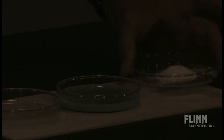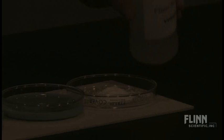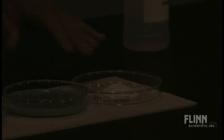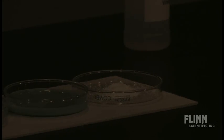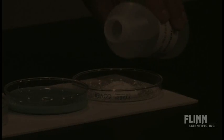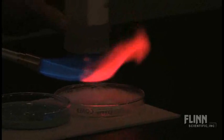And last, this is the lithium — lithium carbonate. Remember that I'm using all carbonates. This helps the students realize that it's not the negative portion of the molecule that's creating the flame test — it's the metals. The metals which have one or two loosely held valence electrons that can easily be excited. Here's the lithium. That's a really nice red. Very obvious.